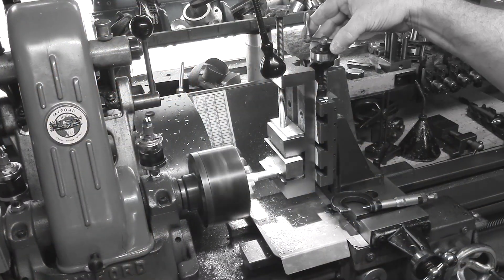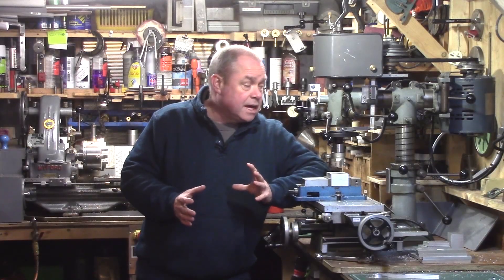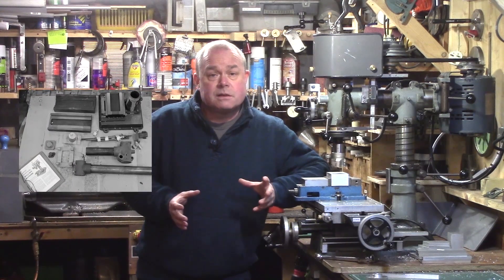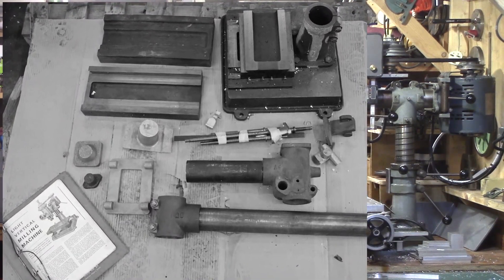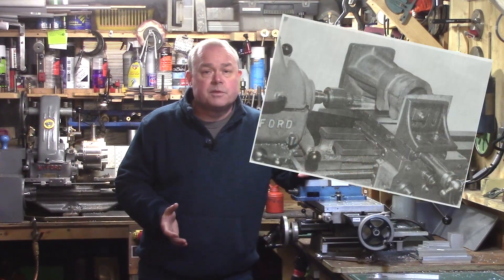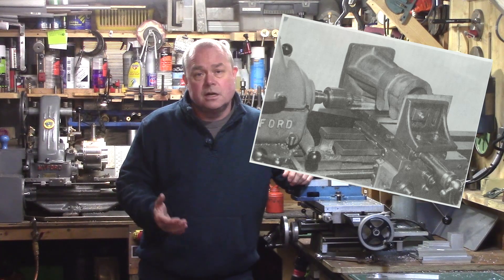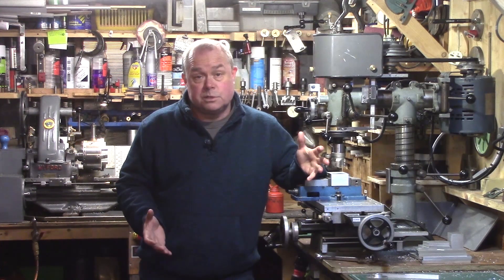Edgar T. Westbury's light vertical milling machine was a welcome introduction to the amateur workshop and was available as a set of castings and parts for the home engineer to build themselves. Although the machine was welcomed, many amateurs still found that some of the components were just too large and difficult to machine, and the mill was not the major success that Edgar had hoped.